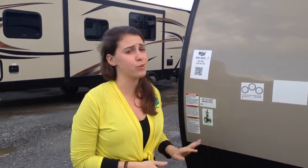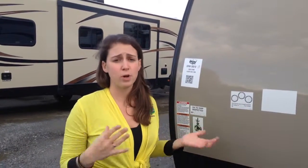Hey guys, you're watching Pete's RV TV today. I'm Laura and today I'm going to take you through the Grey Wolf, the 29BH floor plan. I do want to point out before I start that Pete's RV Center always orders our Grey Wolfs and Cherokees with what's called the limited package.